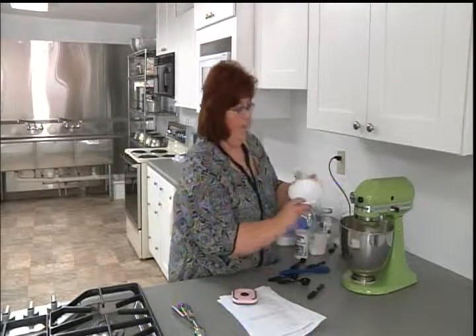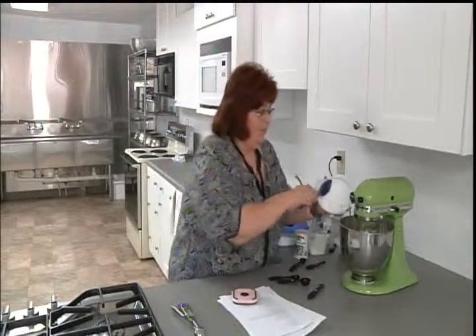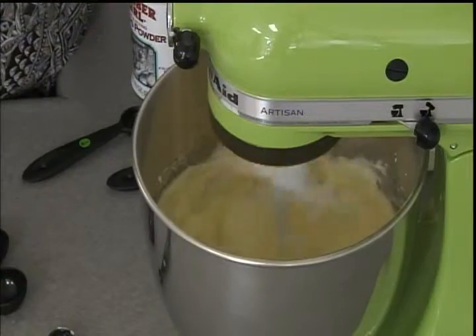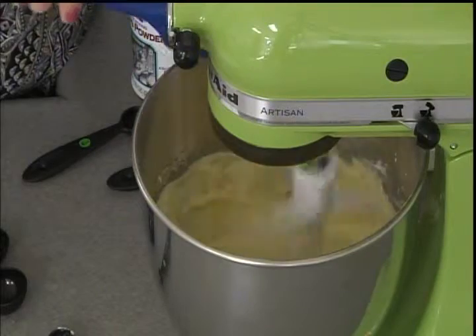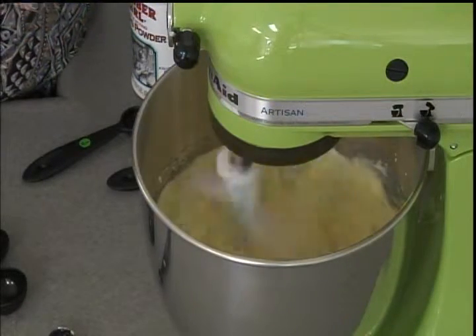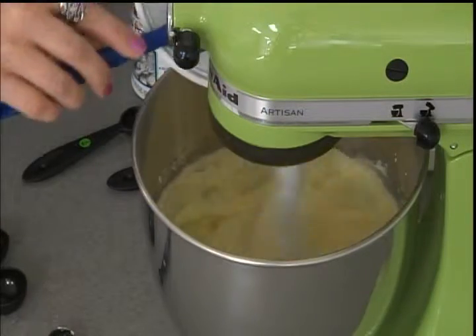Well, one thing I didn't realize is I put that in a bowl that had an egg in it — now it's all sticky. Normally I would whisk those with the flour, but I kind of mixed that.